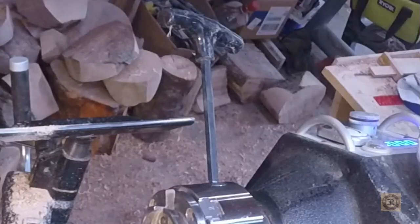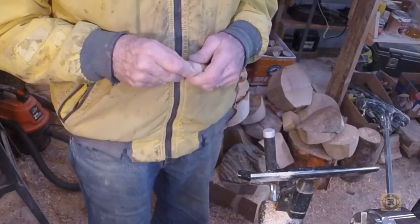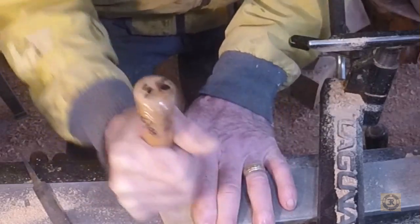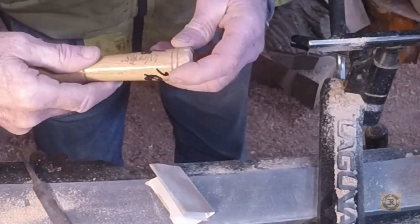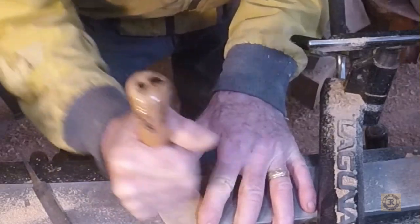There I go, leaving the key in the chuck again. It was mighty hard wood — I'm not sure what it is, but it came as a skew handle from WERKS. Whatever they use, that's what this is.